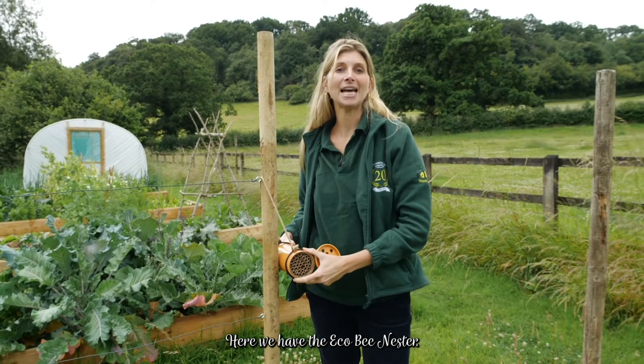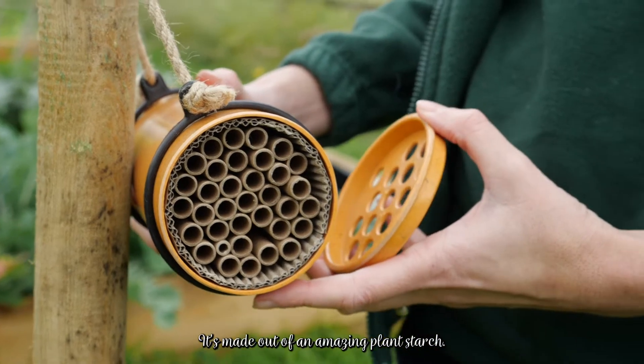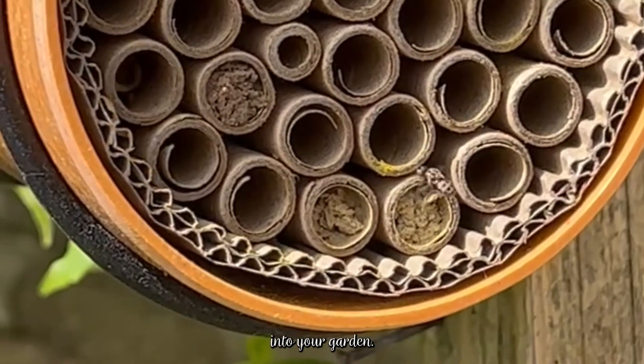Here we have the Eco Bee Nester. It's made out of amazing plant starch, so it will in time biodegrade, but not until you've had years of use encouraging solitary bees into your garden.